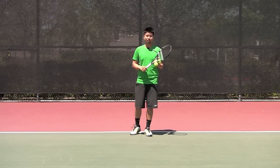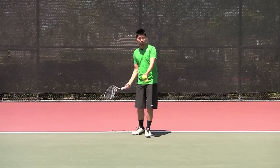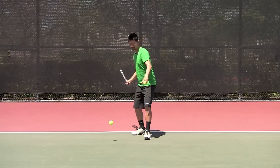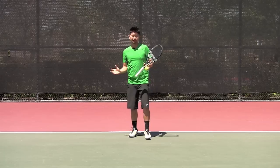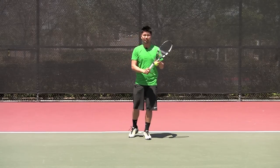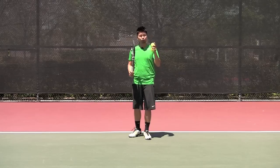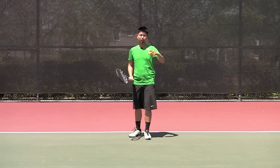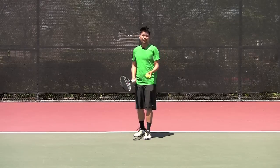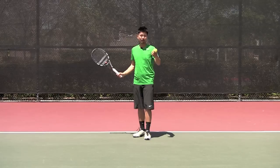I'm going to demonstrate how to start a rally and how to feed the ball properly. A lot of times you see players just bouncing the ball and hitting it as if they're hitting a regular forehand with either an eastern grip or a semi-western grip. But I'm going to show you the proper way — like the pros, coaches, or top players — the way they feed the ball to get started. This is just the most practical way to get the rally going.